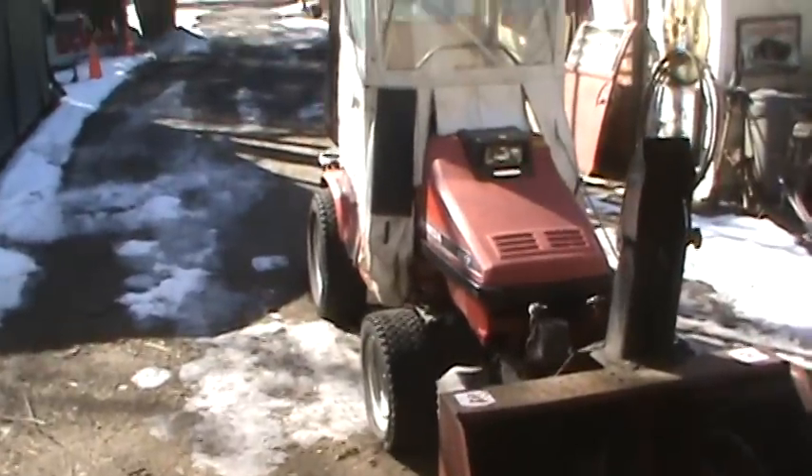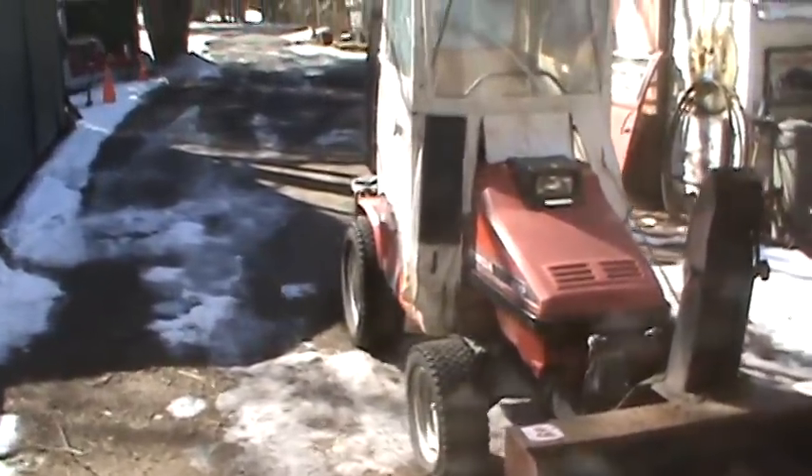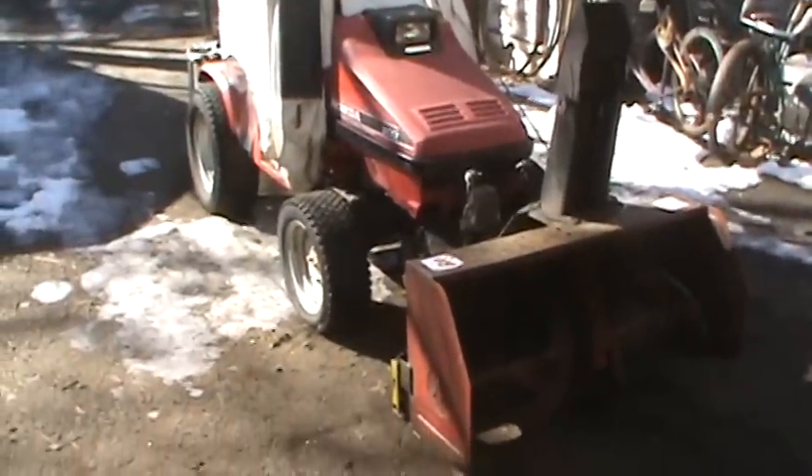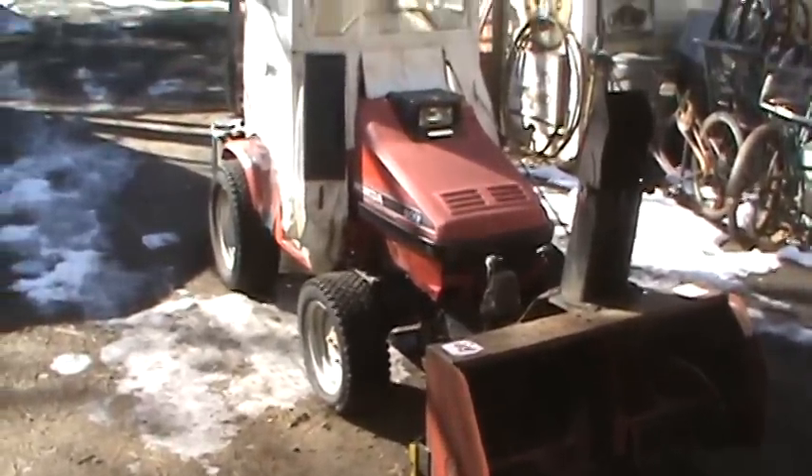My little Honda is serving me well. It's done great the last two winters. I don't have any complaints. It's probably just a little underpowered, but it's definitely a decent and well-built machine.